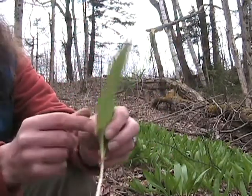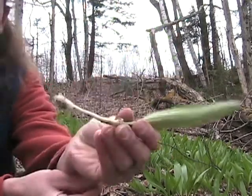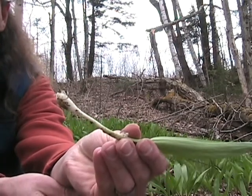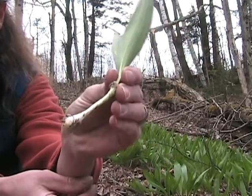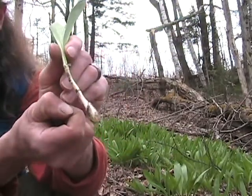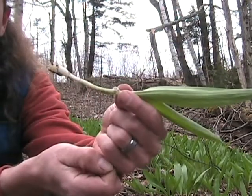What you dig up is this right here: your long waxy leaves, your white stem, and that white bulb at the base. The whole thing smells just like an onion — and sometimes garlic as well. That is your wild leek. You can lightly steam these if you want, but I myself prefer them raw right out of the ground.